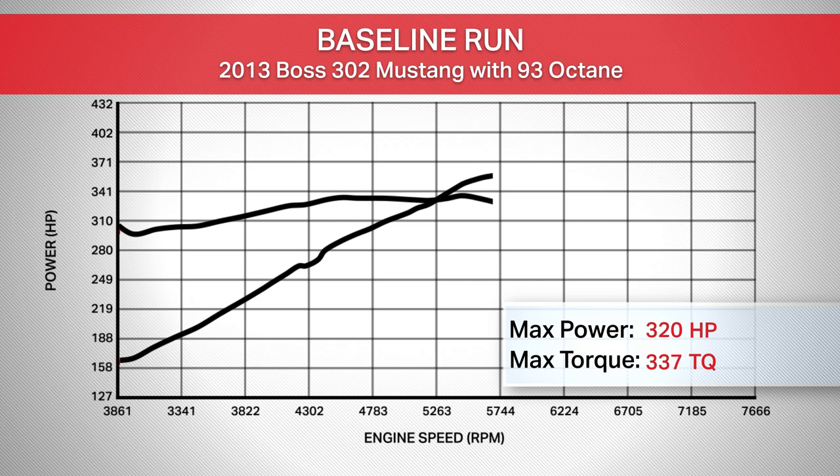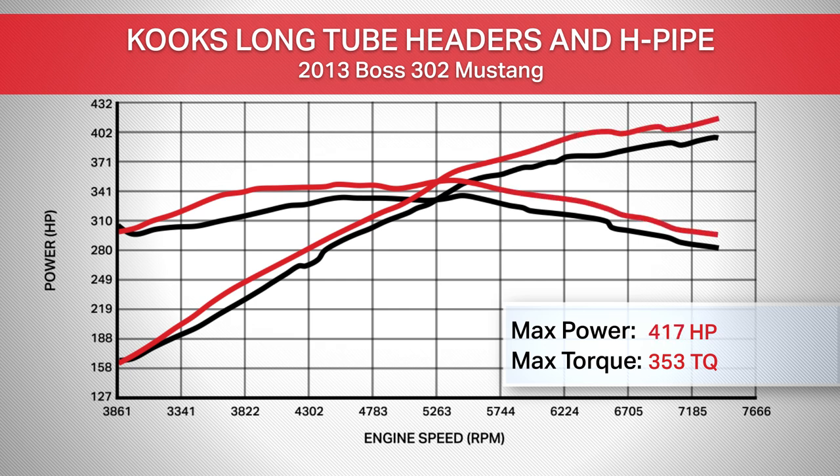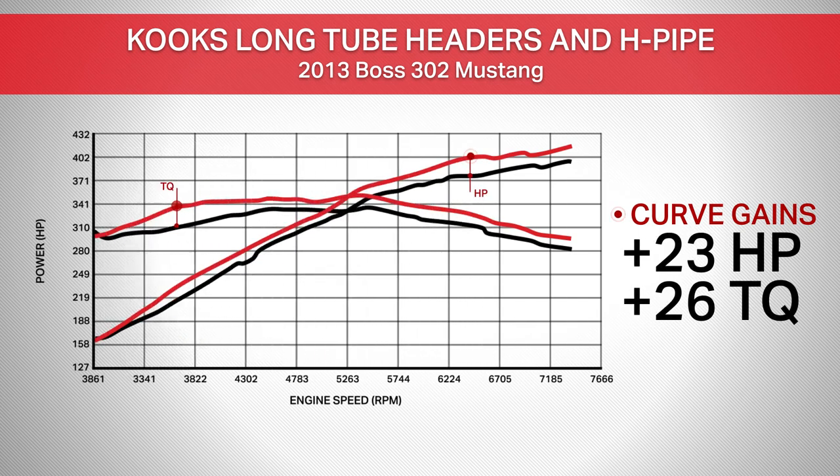Our baseline run with the 2013 Boss gave us numbers of 398 horsepower and 337 foot-pounds of torque at the rear wheels. After installing the long tubes and mid-pipe and throwing the tune on the car, it made 417 horsepower and 353 foot-pounds of torque. That means a peak gain of 19 horsepower and 16 foot-pounds of torque. Throughout the curve, we're seeing gains of 23 horsepower at 6,400 RPM, and we also saw 26 foot-pounds of torque at 3,500 RPM.